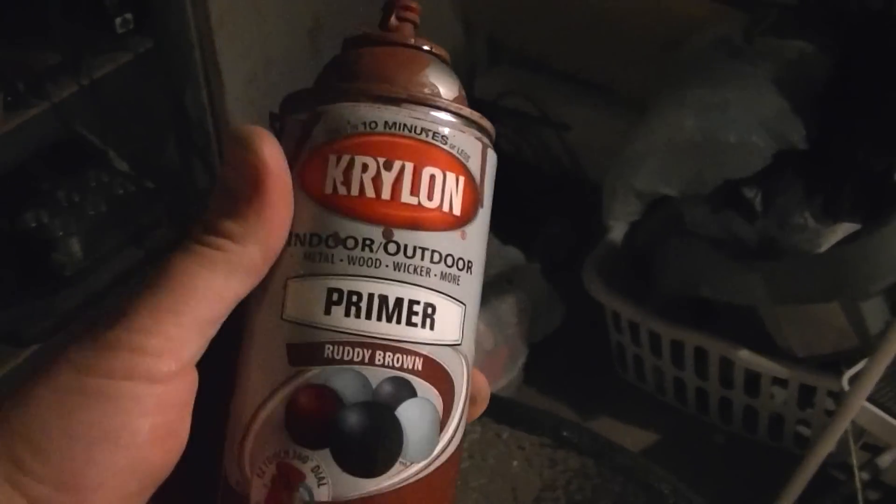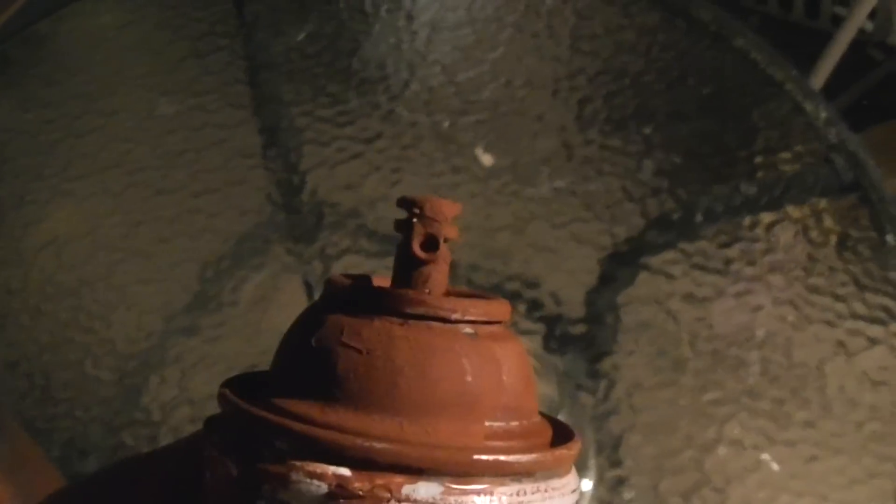The first thing I did is I took some ruddy brown primer - I kind of messed up the tip a little bit. I stuck a piece of wire in there and messed it up, so it kind of shoots it out differently. I just sprayed some of it in here just randomly and it just kind of drips down. I kind of wanted those drips in there - it kind of looks like dried up blood already in there, kind of gross and cool.